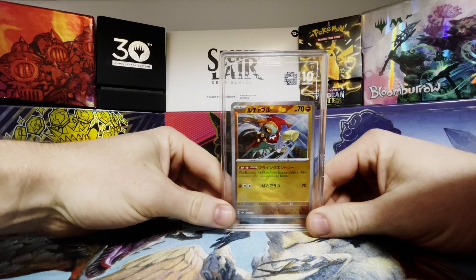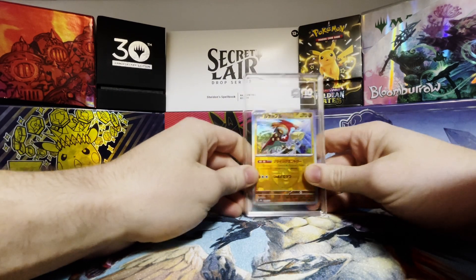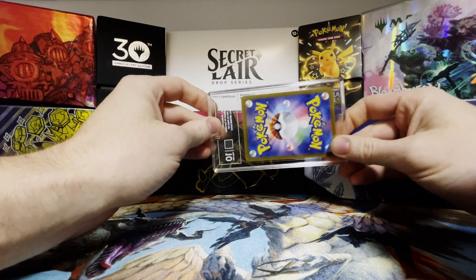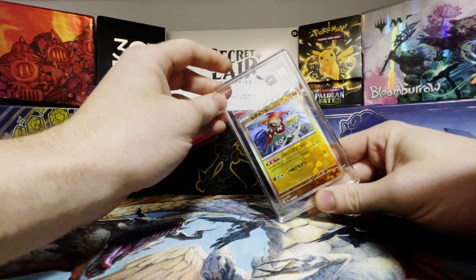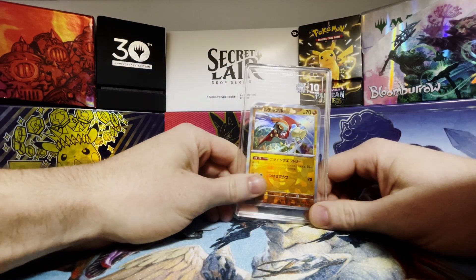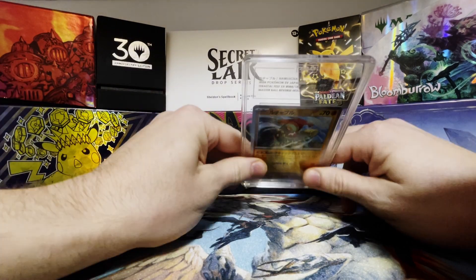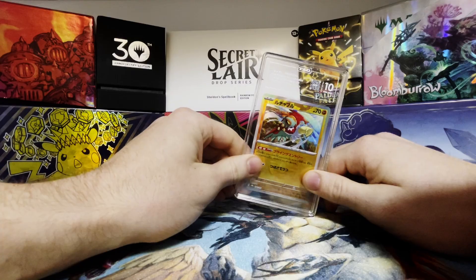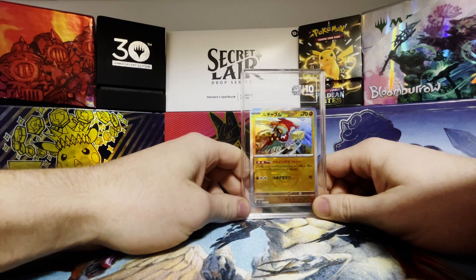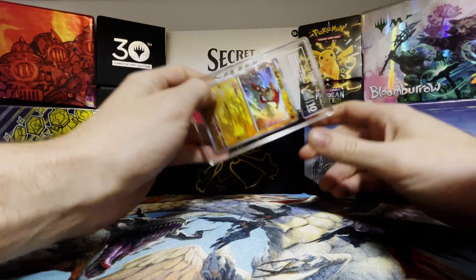If you're unaware, I recently did a video testing different slabs from different companies in my lab. I tested things like UV resistance, cracking force, durometer, and humidity, and TAG scored pretty well in everything except humidity — I think I know why now. Right after I posted the video, I was bombarded with comments about some guy who broke his slab with just his hands. So I watched the video and a bunch of other videos, and it looks pretty legit. So I grabbed one and gave it a try.